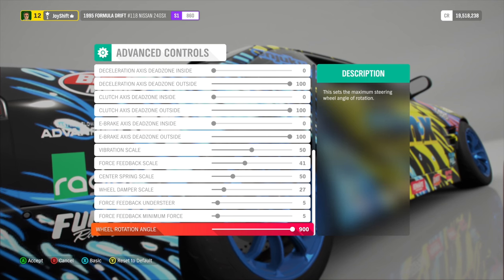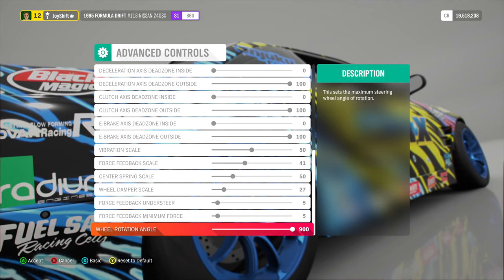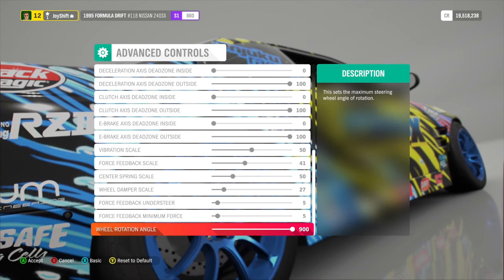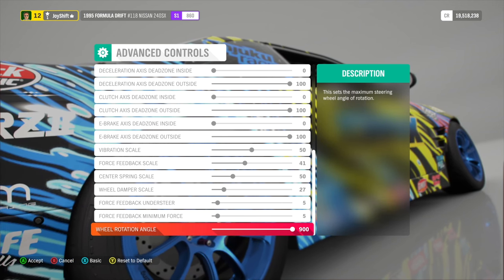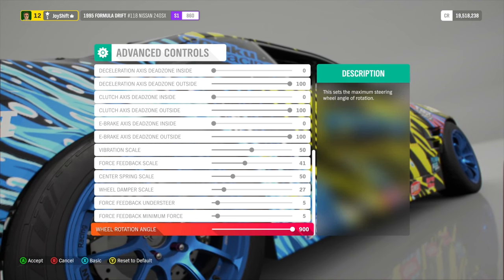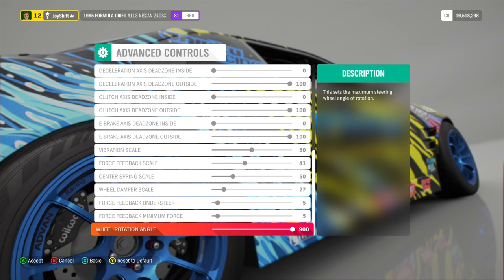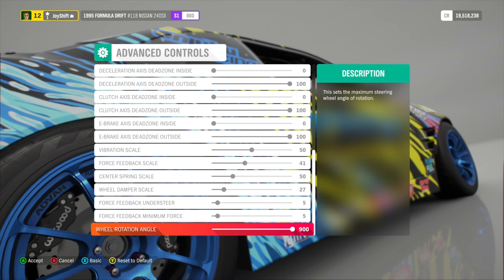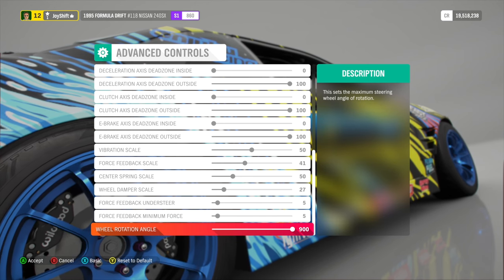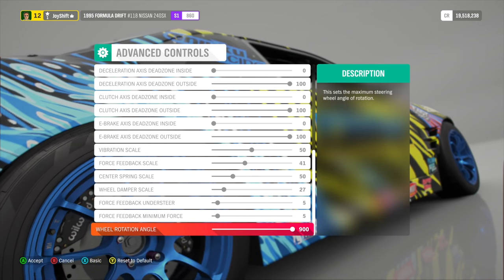For the last setting, wheel rotation angle — I have this set to 900 because a realistic real car is going to have 900 degrees of wheel rotation angle. A lot of people like to have it lower, maybe 540, because for drifting it can make it somewhat easier. But I think you need to learn from the very start at 900, because that is what a real car uses. A huge benefit to 900 over 540 is you have more control — you don't want to turn the wheel ever so slightly and boom, you're shooting into the next lane. That's just not realistic.